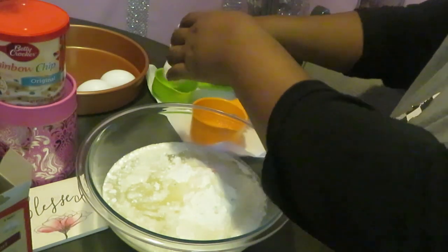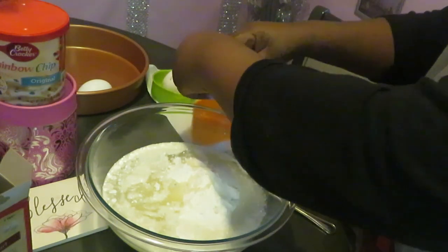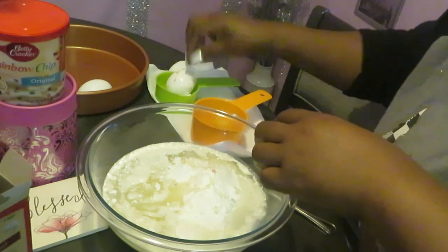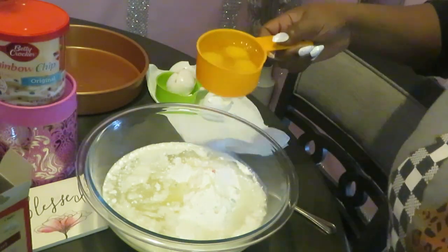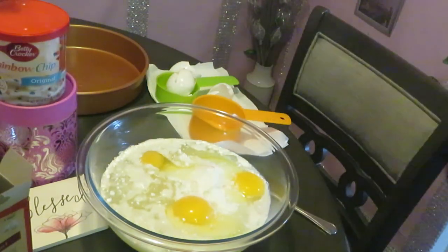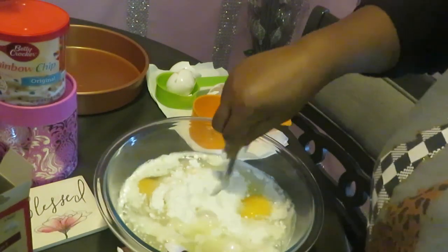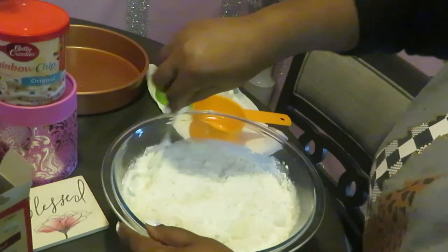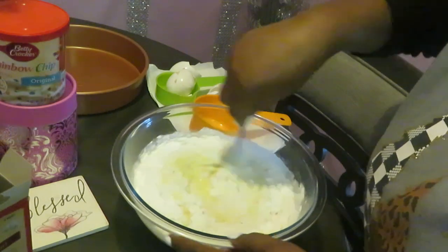I like cracking my egg on the side just in case, because I don't want to get any eggshells in the mix. Even though I am a professional cook, I do get eggshells in my eggs sometimes — that's why I crack it in something else first. So we've got our three eggs — one, two, three. Quick and easy: one cup of water, half a cup of oil, and three eggs. It don't get no easier than that.